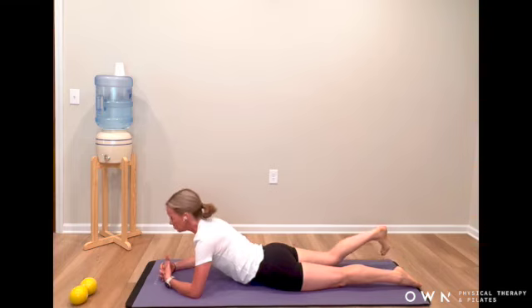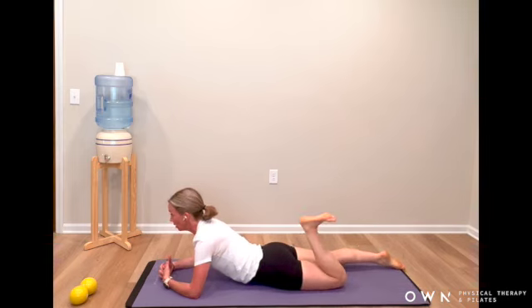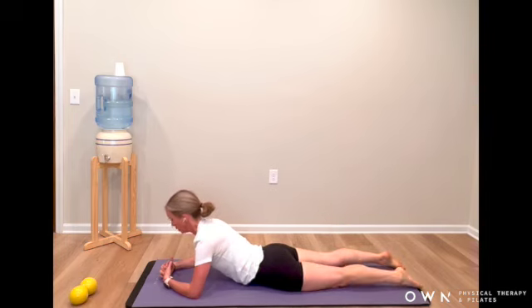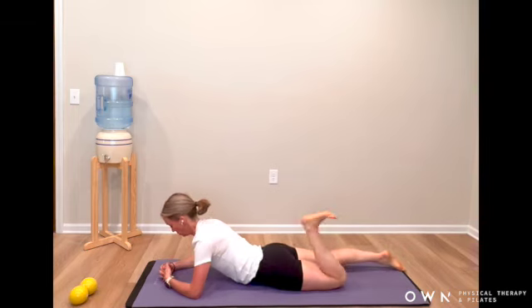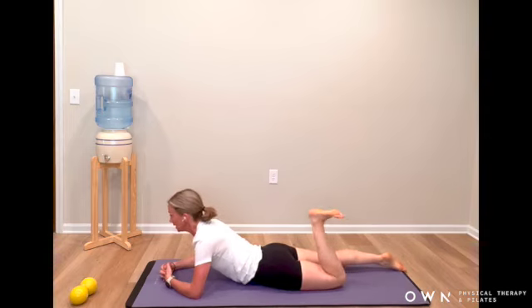Bring your right heel, flex the foot as you kick twice towards your backside — one, two — and reach it long. Left heel, one, two, and reach it long. Keep alternating — one, two, reach long. Keep dragging that mat under you as you continue the single leg kicks, alternating left and right.